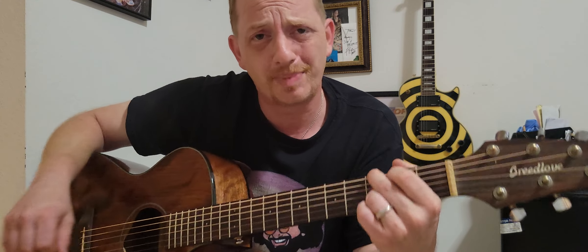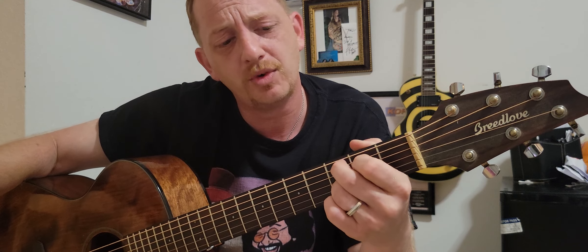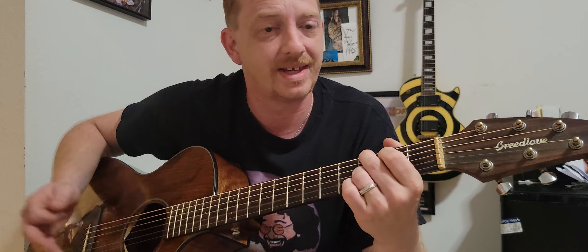We're gonna do what's called a C add nine, which is basically the same thing as that G shape, and we're gonna move it down just one spot to get that C sound.